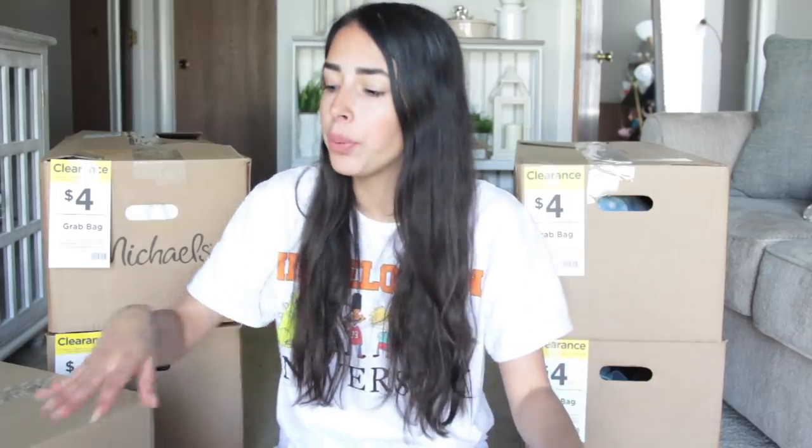What's up Reagan family? Welcome to my floor. Today I have a Michaels grab bag unboxing video. I know it's going to be Easter stuff because Easter just passed, and usually when the holiday passes and whatever they didn't sell through, they stick it in these boxes for four dollars.